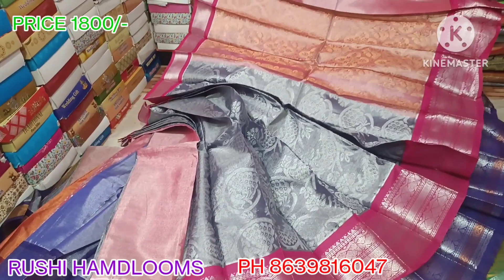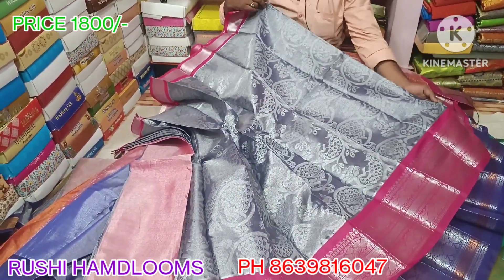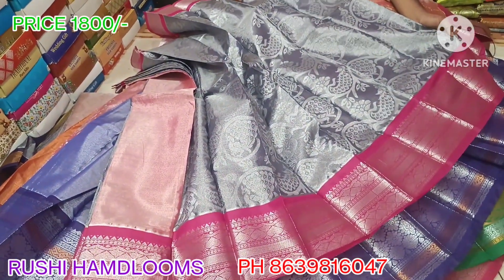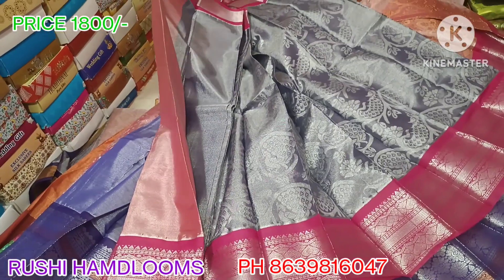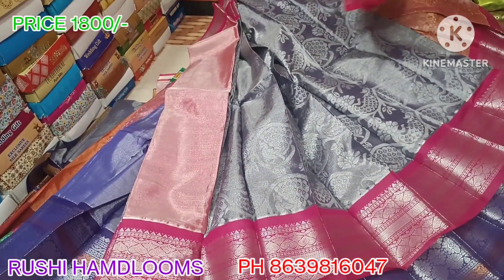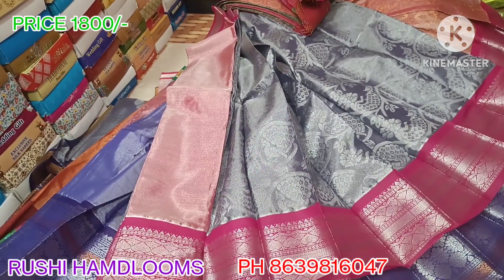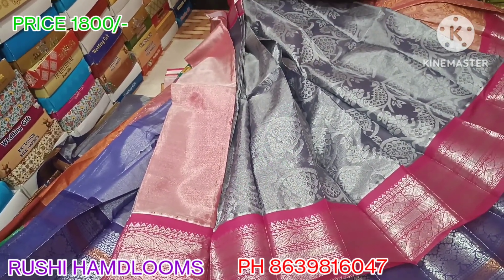Here is the bottom — one meter. This is a peacock design, 7 inches. Blouse contrast. Next color is a pink color combination.